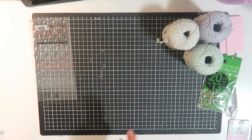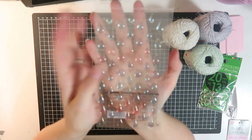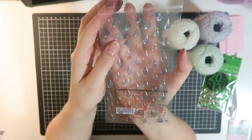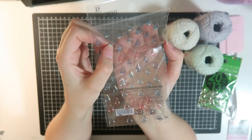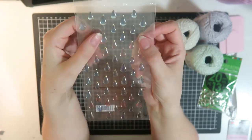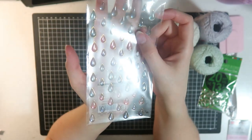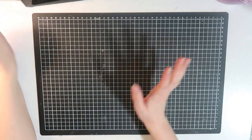Last but not least from Daiso, I got these drop stickers — teeny tiny little raindrops, kind of like a clear enamel. They're hard like a gloss, semi-transparent dimensional sticker. I thought these were really pretty and I have a really good idea of how to use these.